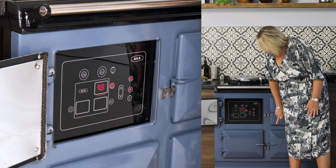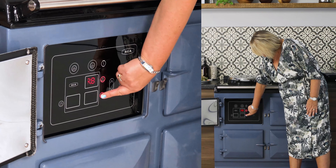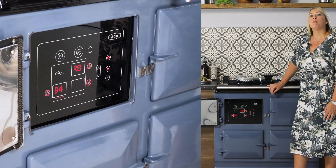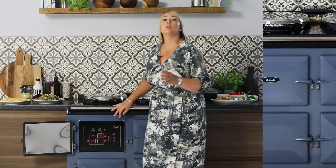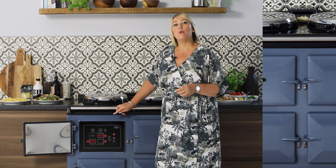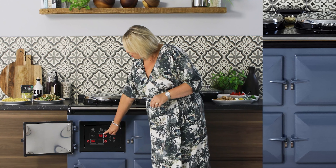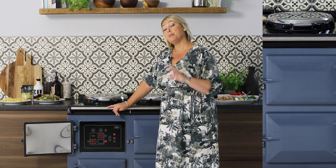The ER7 is a fine example of classic AGA cooking combined with the latest technology, and here we see a touchscreen that you can operate multi-functionally. You turn it on via here; to alter the temperature, keep your finger on here and you change it to manual. Press your oven — this is the roasting oven — and press down here for the simmering oven, and press down here for the baking oven.